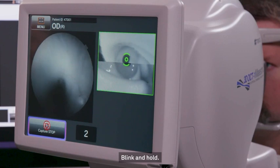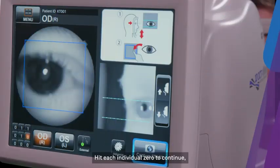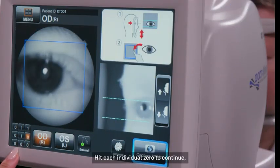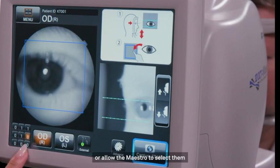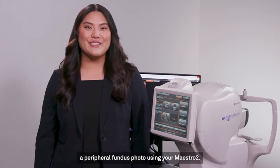Blink and hold. Great! Now hit OK. Hit each individual zero to continue or allow the Maestro to select them for you automatically. And that's how you take a peripheral fundus photo using your Maestro 2.